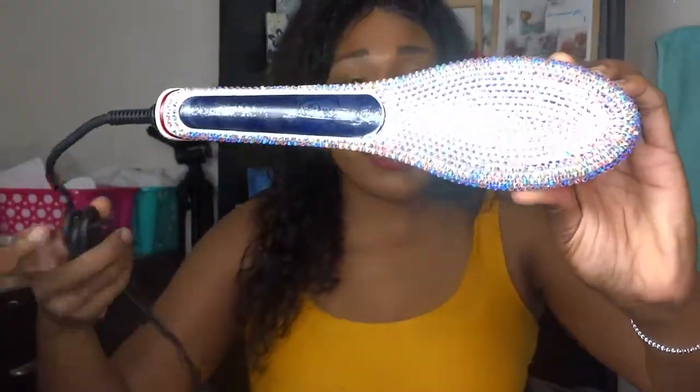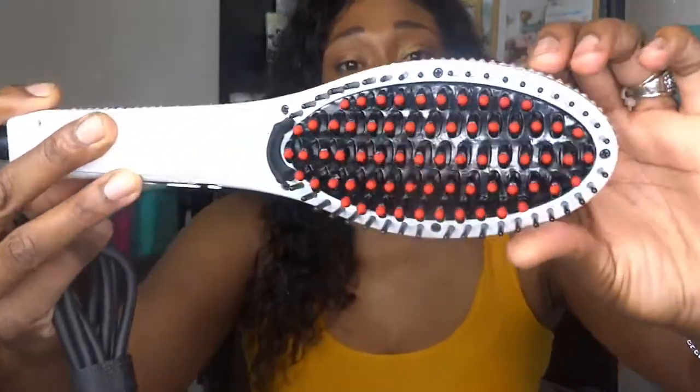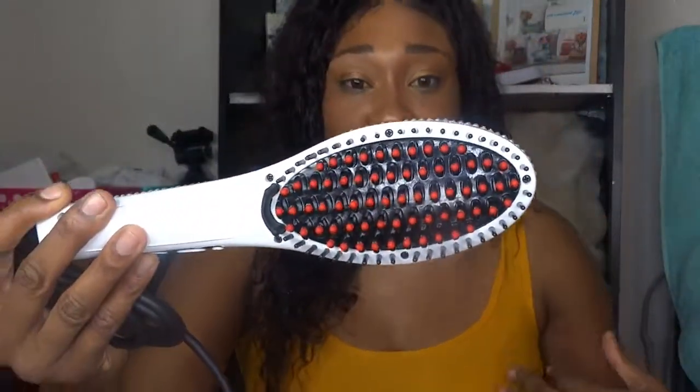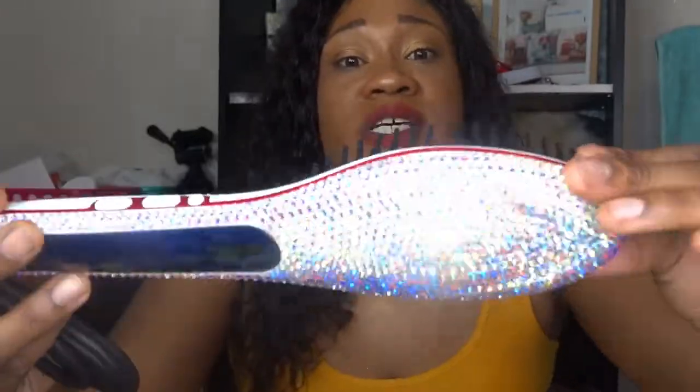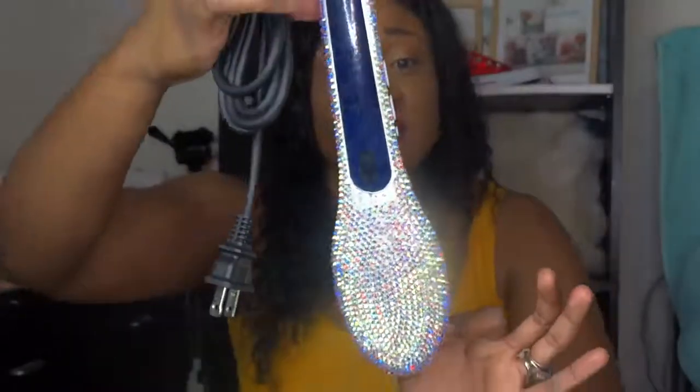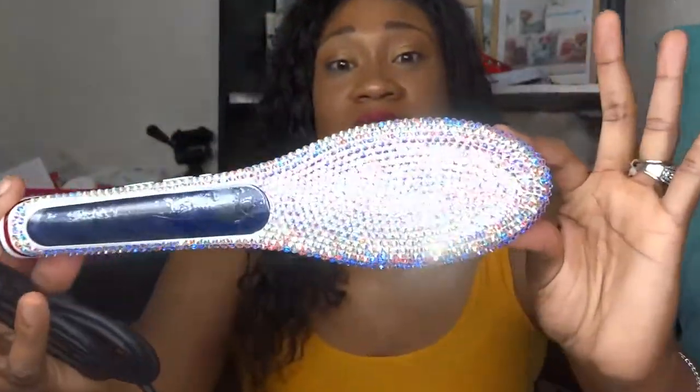The other item pretty much that you'll be getting included in this package is the comb. We have a bedazzled straightening comb. You can see the bristles on the comb — it's electric and you'll be plugging it up. This gets hot as well, about 375 degrees as well. And you can see how beautiful the bedazzle is. It's great, it's beautiful.